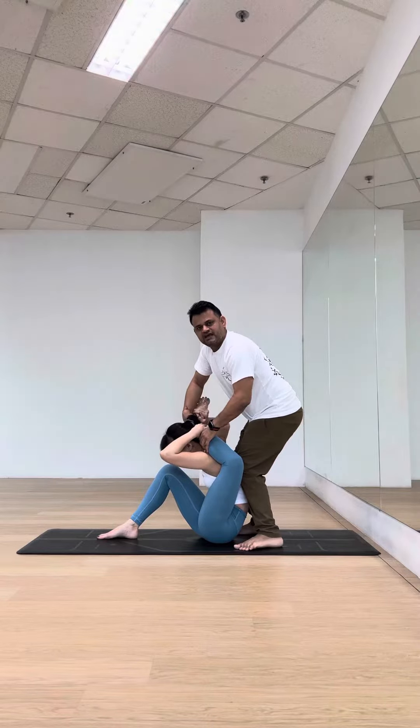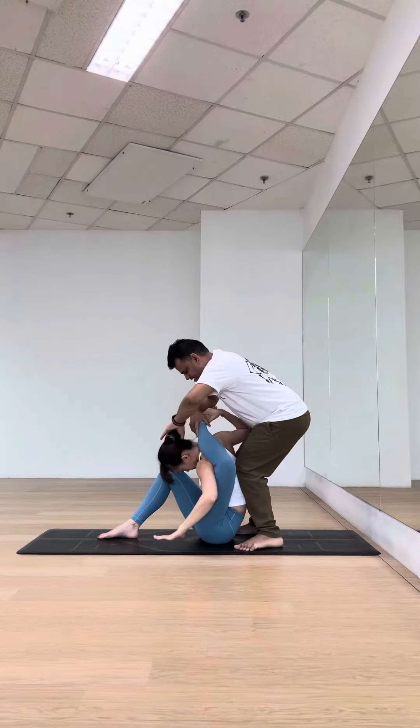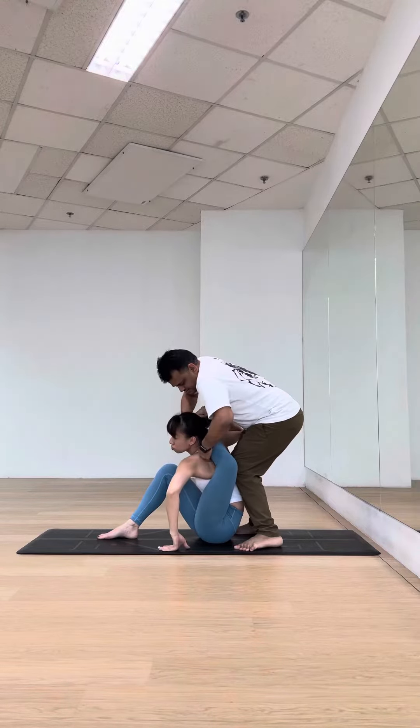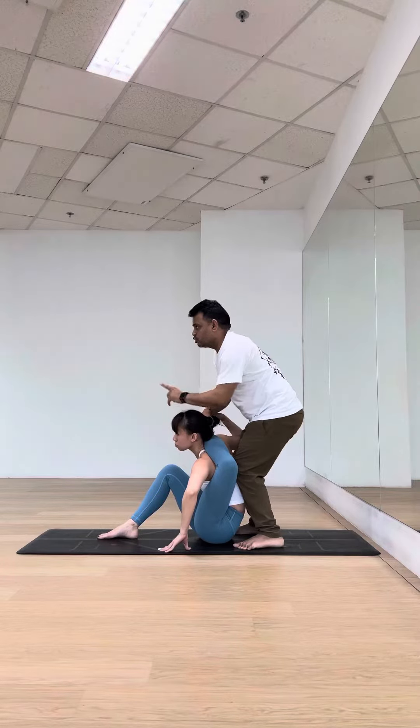Putting your left leg behind the head — do your left shoulder in more, head in, yes one more adjustment. Once you place your left leg, never look down.